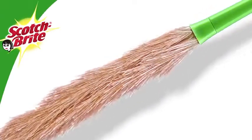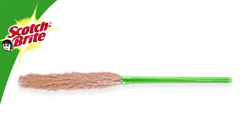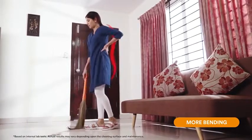Introducing the Scotch-Brite broom. While a regular grass broom becomes shorter over time and makes you bend more to clean, the Scotch-Brite broom is designed to make cleaning easier and more effective.